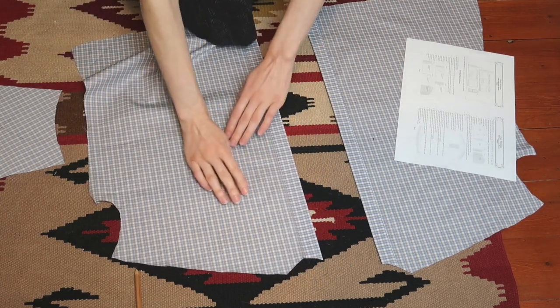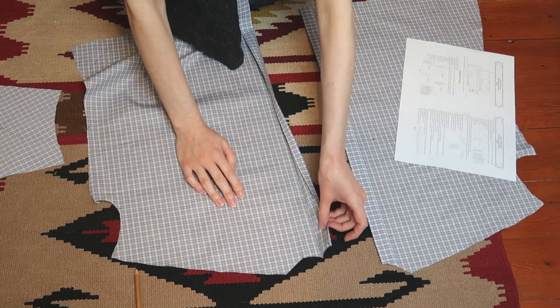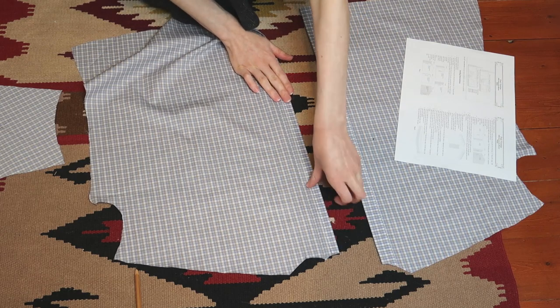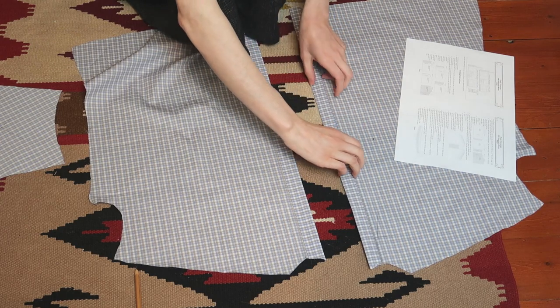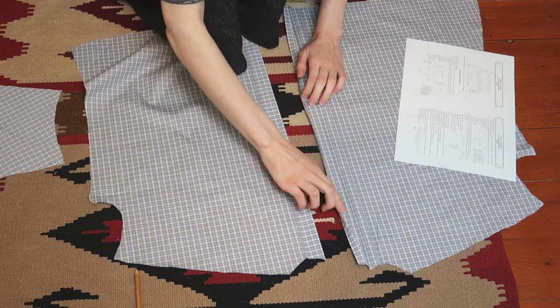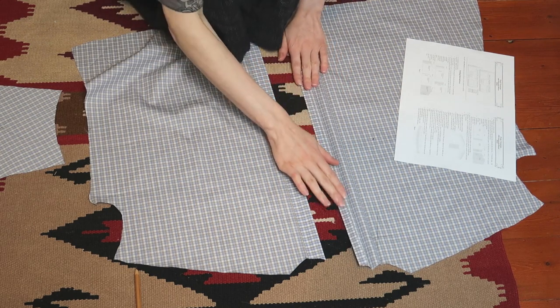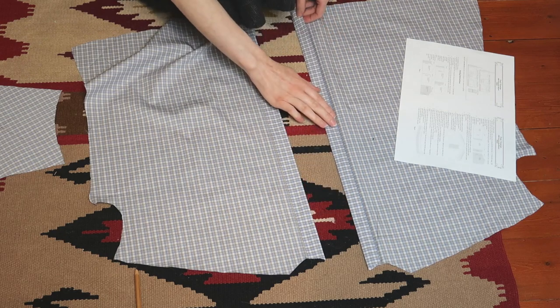Understanding the front placket proved to be a mental sport. Here you can see the fronts after ironing the folds. First, I laid down the pieces wrong side up. Then on the right hand side piece I folded the center front along the lines marked on the pattern. The left hand side was slightly more challenging. I folded along the first line, then an eighth of an inch from the second fold line, then I folded it again, this time one inch from the center.